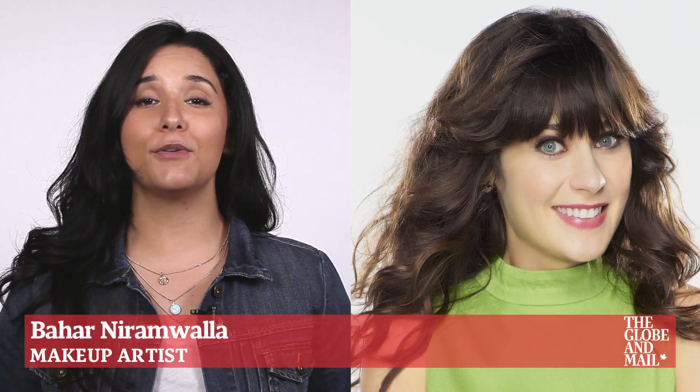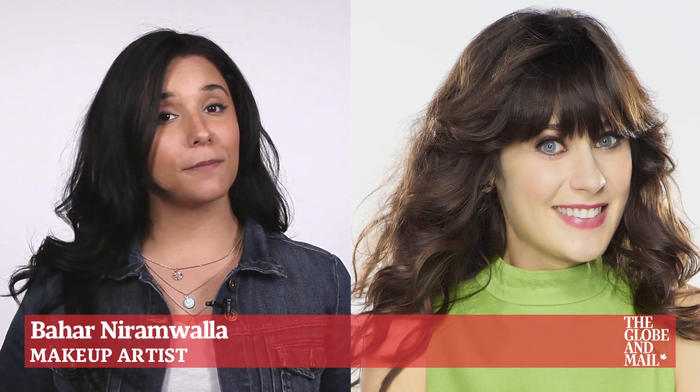Zoe Deschanel has been a fixture for cute quirky girls everywhere and her beauty is undeniable. Here are some tips and tricks to get her coveted doe-eyed look.